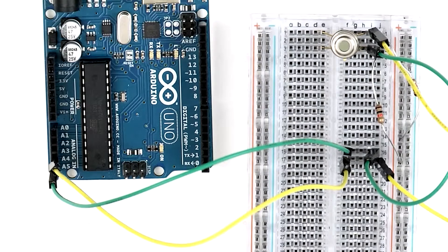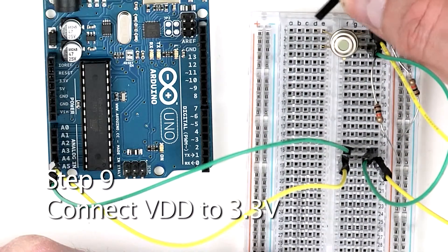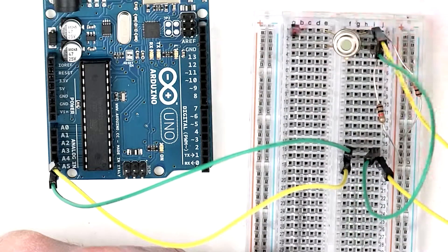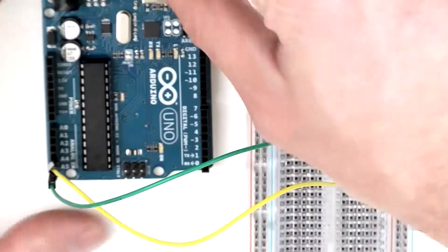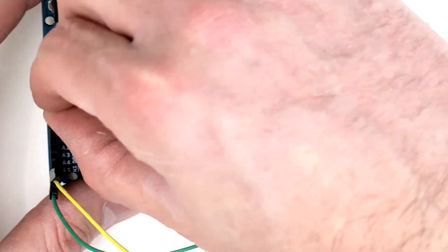Next, take one end of a jumper wire and plug it into row number 1 on the left side of the breadboard. Then take the other end of the jumper wire and plug it into the 3.3 volt slot on the Arduino.